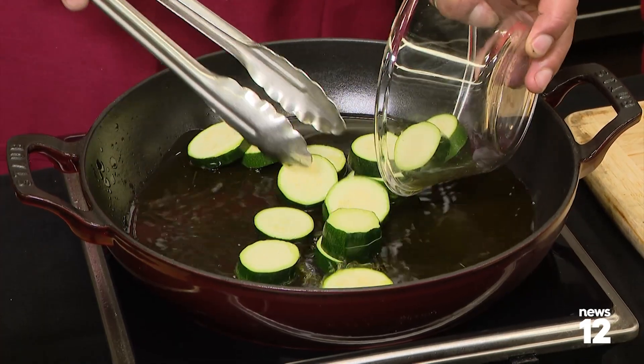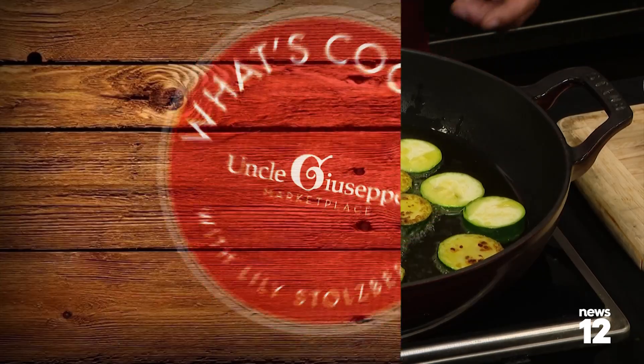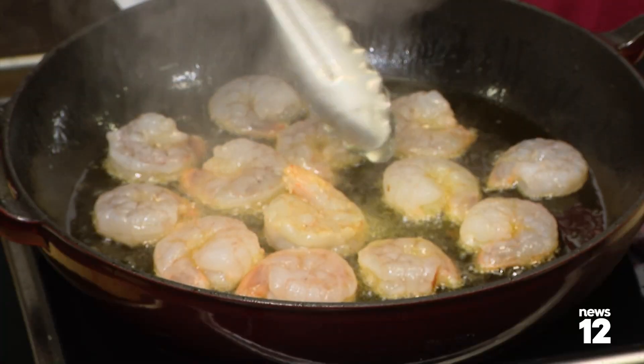Take zucchini and I'm going to separate them because I want them all to get nice and golden. We're not sauteing this — we're frying this. And now I'm going to put in the shrimp. This is super quick. I'm flipping it already.